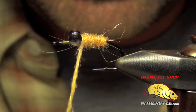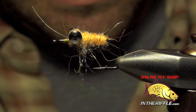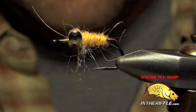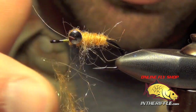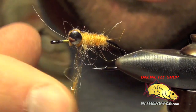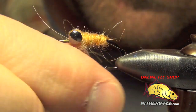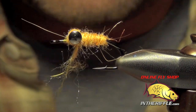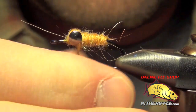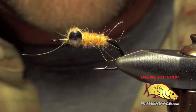Now once we get to the eyes, I'm actually going to take this dubbing and wrap around these eyes. We'll dub this a little bit more sparse — just kind of coat the thread with it and put just enough on to cover up all that work we did up front here.